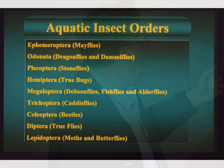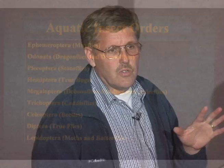In Ephemeroptera, remember one, two, three — one claw, two or three tails. And if you find a stonefly, Plecoptera, in Spring Creek, you better let me know about it, because that'll probably be headlines in the Fort Collins newspaper.